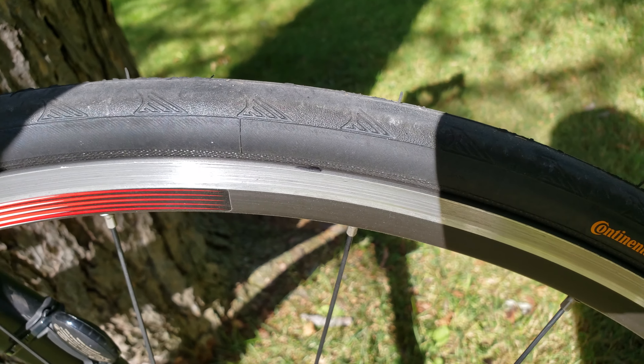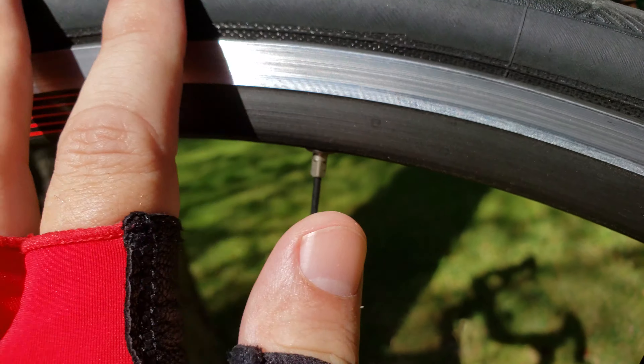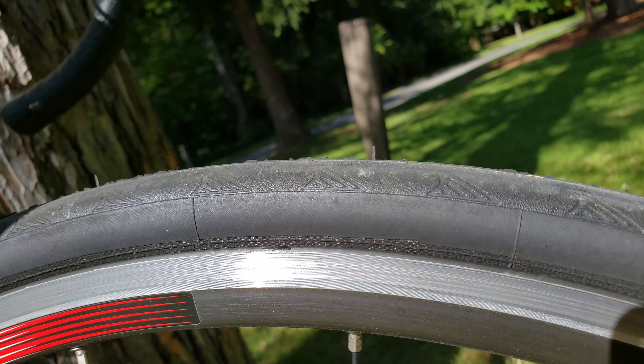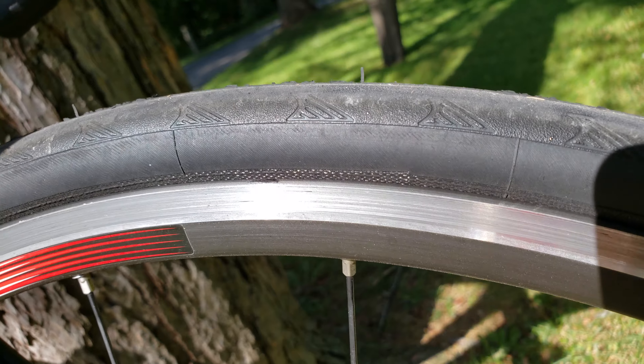The sidewalls are pretty much the same — they have lines on them, and there's not much change there.